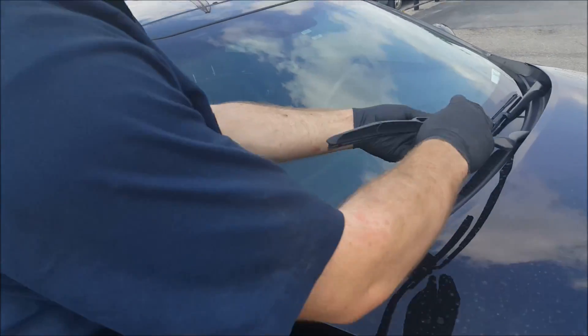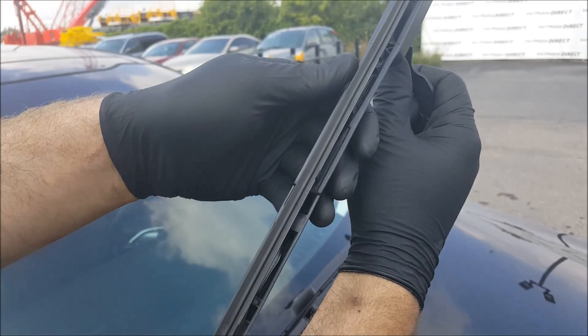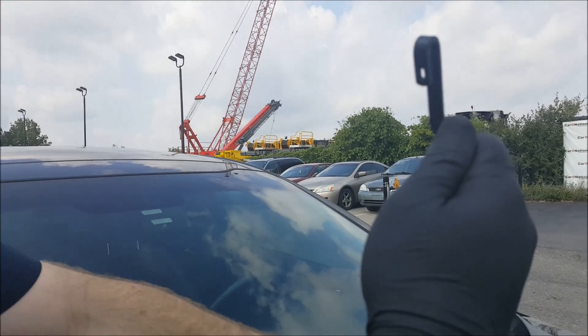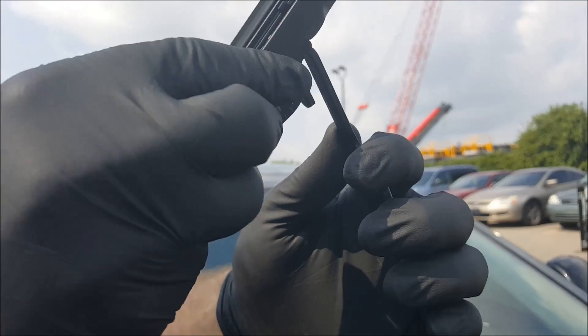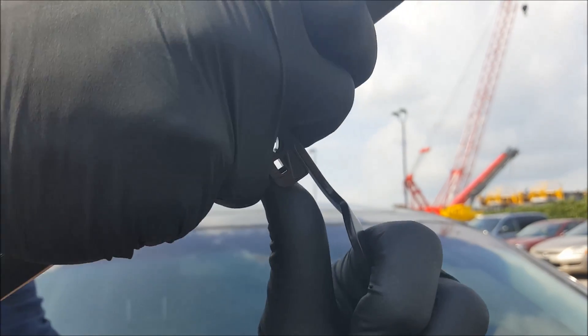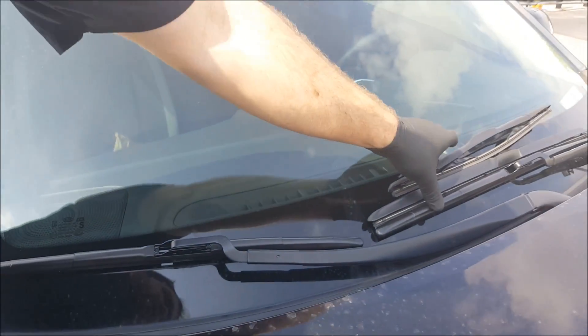For the second side, all you do is simply repeat the process. Lift the arm up, locate the tab, push the tab in, which releases the blade. Never let go of the arm. Line up the two round hooks, push the hook in place until you hear that click, and you're good to go.